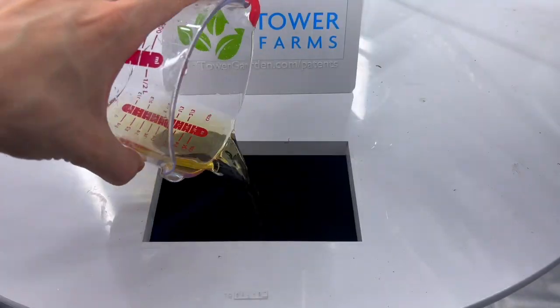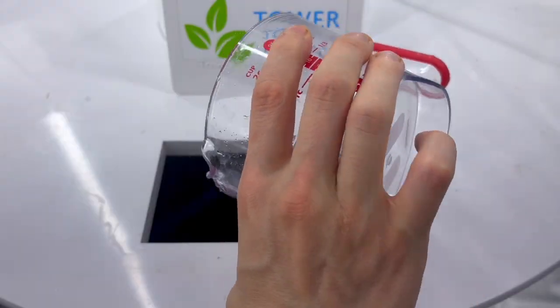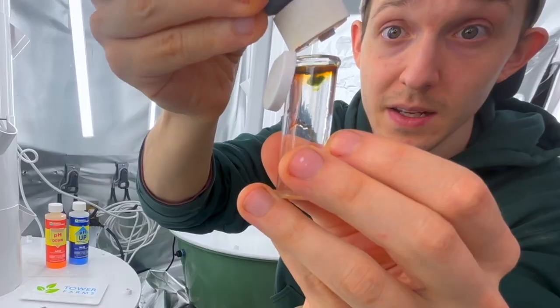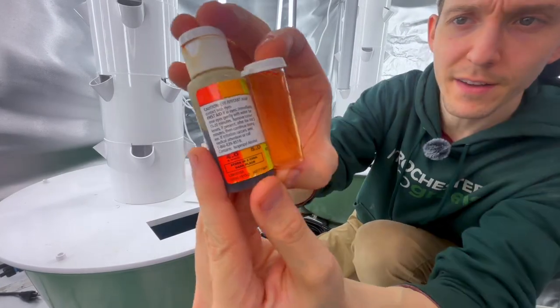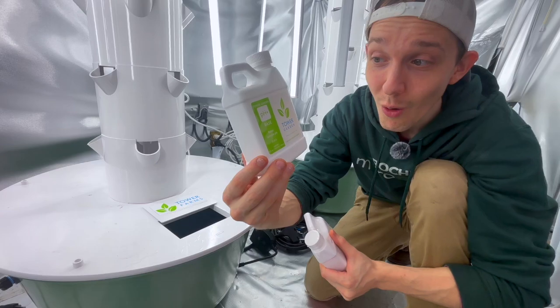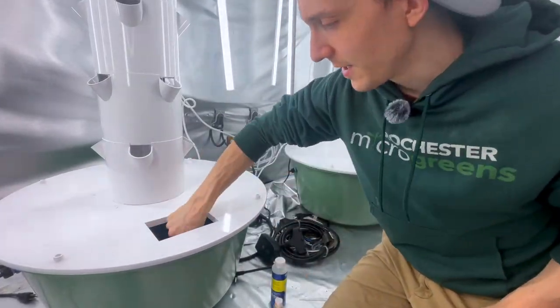Next let's add nutrients. I'm using Tower Garden's liquid A and B nutrients. Now I'm going to test and adjust the pH of the water. You want it between about five and seven because that's the general range that most plants will like. I've used all of this pH Up by Tower Garden so I have these others that I'm going to use instead for now.